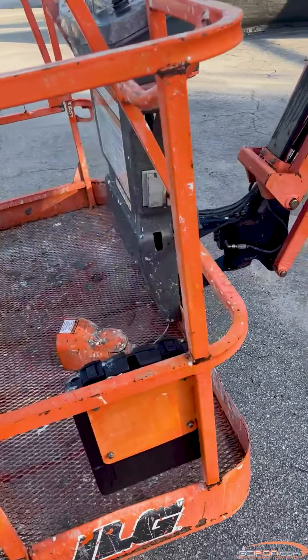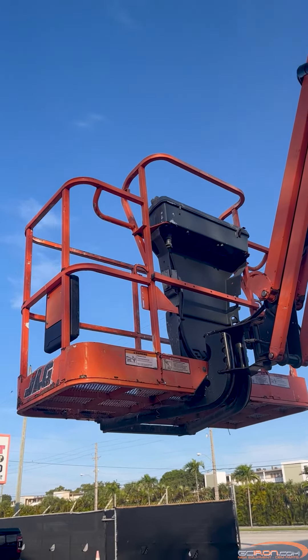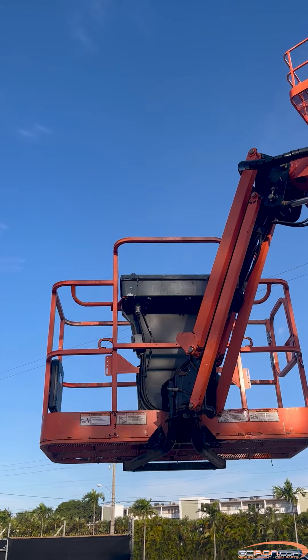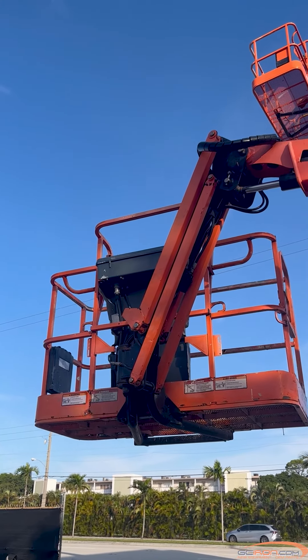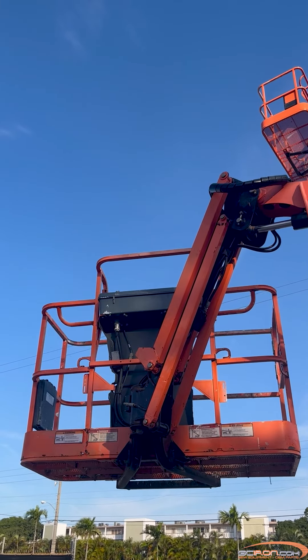Today we are going to be showing you how to troubleshoot fault code 2211, FSW interlock tripped on your JLG boom lift. If your machine is encountering this fault, the drive and steer functions are not operating from the platform control console, the JLG analyzer is showing a FSW interlock tripped code, and a DOS indicator is flashing on the platform console panel.